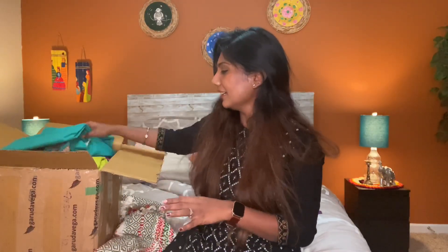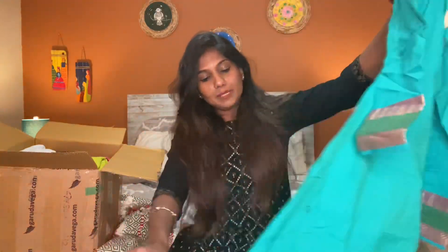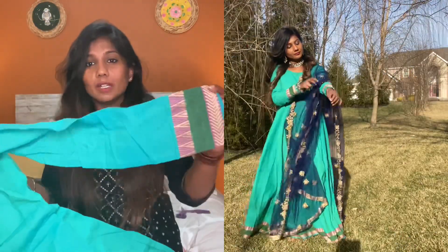We will open this one. We will open it one by one. We will order it in store — this is cotton.